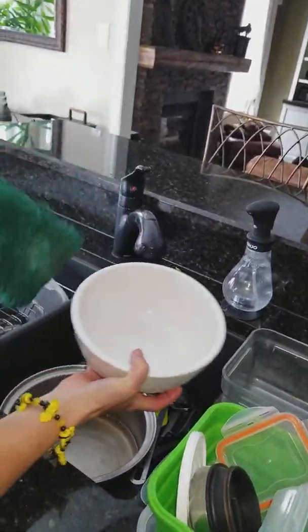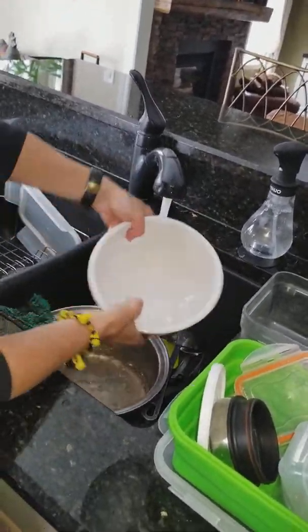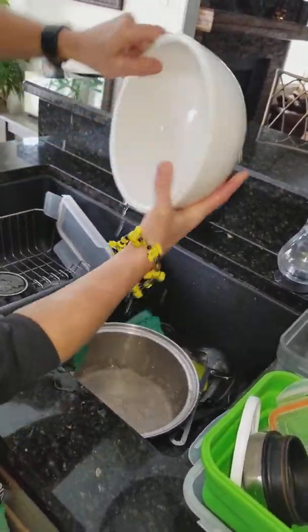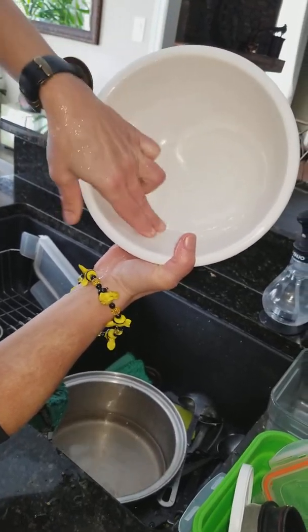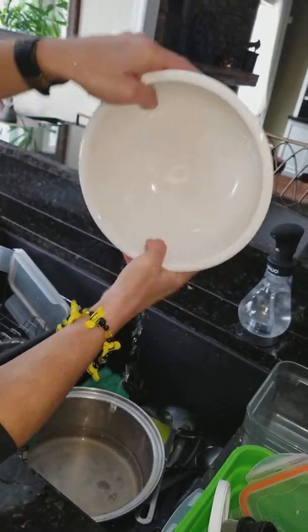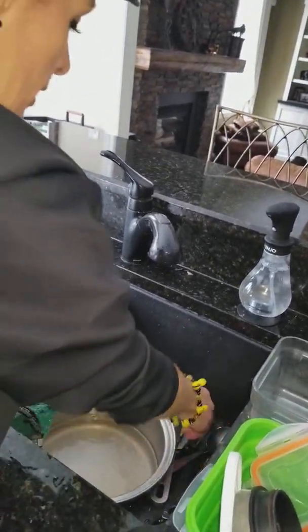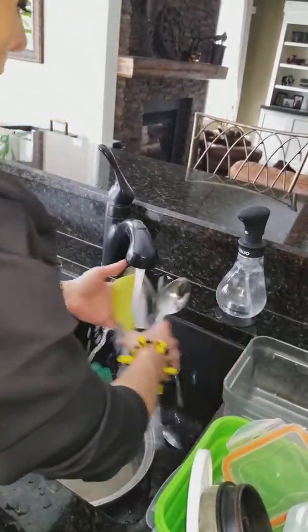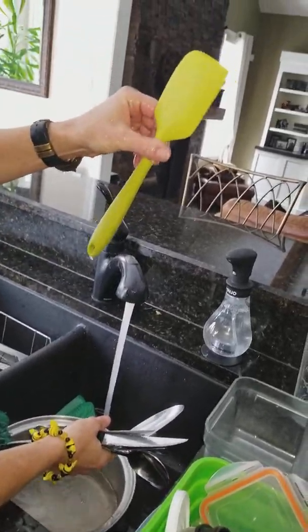So now I'm going to rinse everything off and show you how to clean off the fiber. I like to put a little bit of warmer water to rinse off my things. So this was the last thing that I washed. Can you hear that squeaky clean? Do you see that there's no peanut butter, no cinnamon, nothing on here? So it's clean. Then I rinse off the rest of my cutlery — nice and clean.